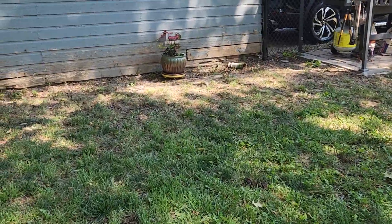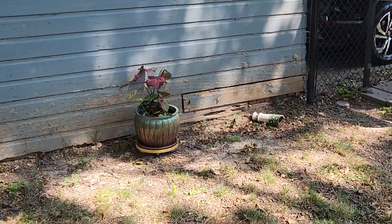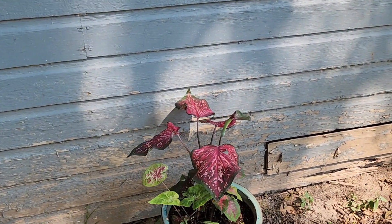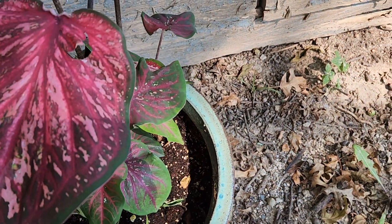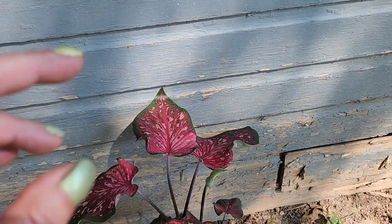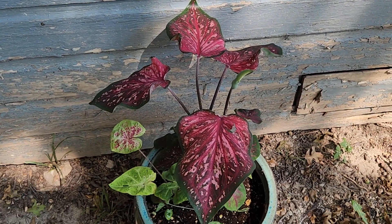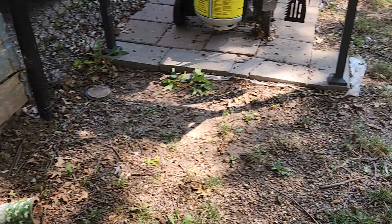We figured out with this plant — don't go by the instructions, look stuff up on Google. This one said it needed full sun, so I did, and it was dying on me. I put it here in the shade and you can see what it's doing now — it's loving life. So definitely do your own research, don't trust what something else is telling you.